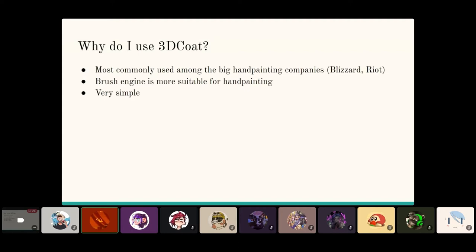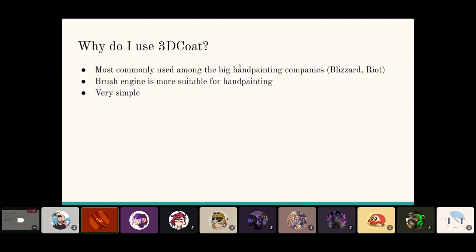The last reason is that 3D Coat is very simple. Putting your model in and just painting it is very straightforward — it has layers, adjustment layers, overlay, multiply, all that. If you want to just paint and change brushes, it's super simple and not hard to get into. That's all for my rundown of what 3D Coat is. Now we're going to get into a demo of some hand painting, and I'll share my general process for my projects.